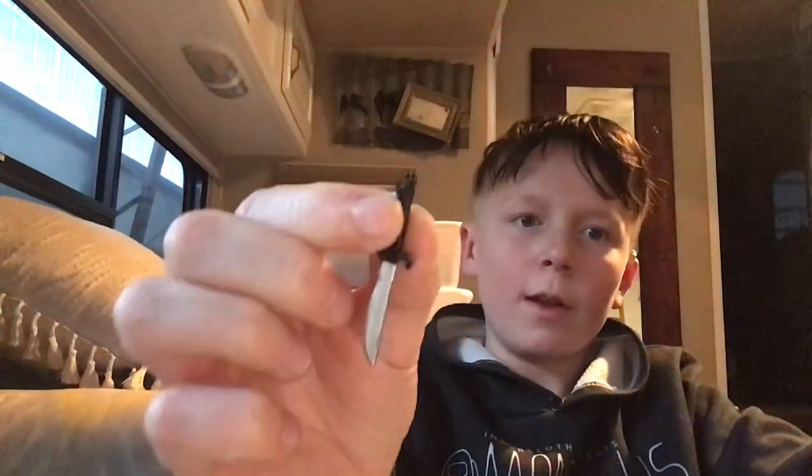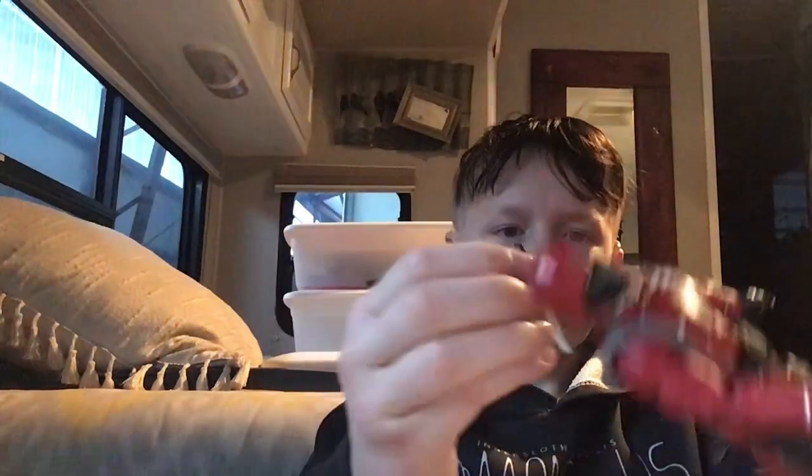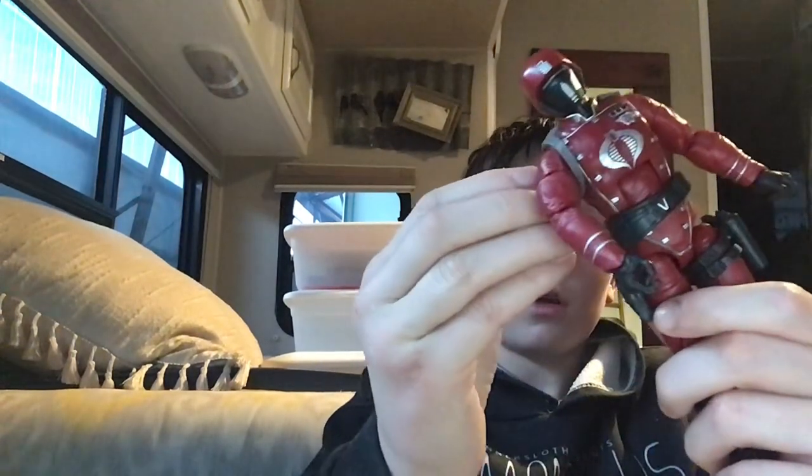Next is this holster right here, which is for the knife. Nice little knife — you can just stick it in there.